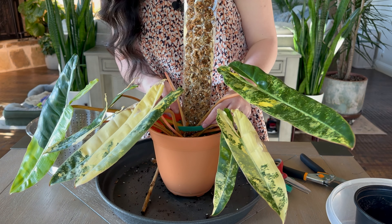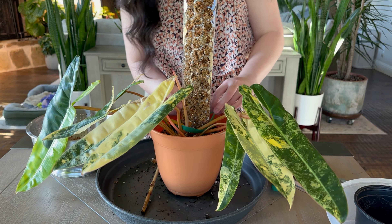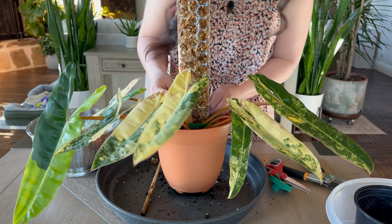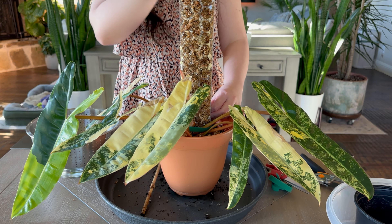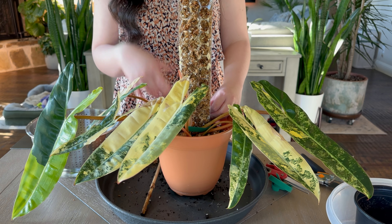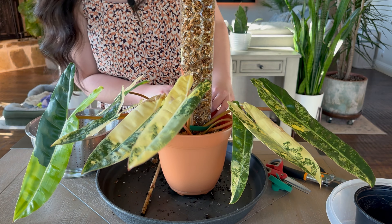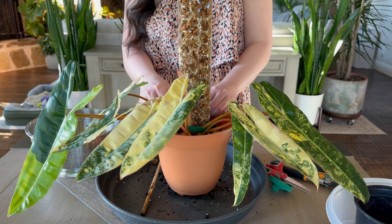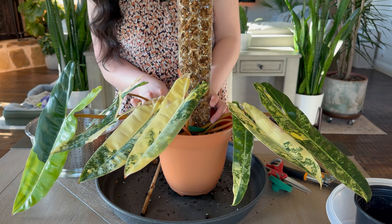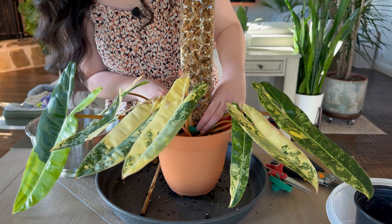I'm gonna ask you guys — what is your most expensive plant? Because mine is this Billietiae and it's crazy. Right after the next year I got this — my husband got this for me — they posted another one almost the same size as when I got it for almost half the price. So annoying, but yeah, it's fine.